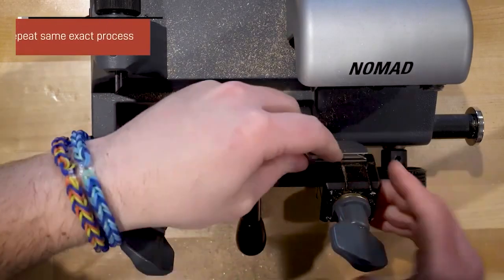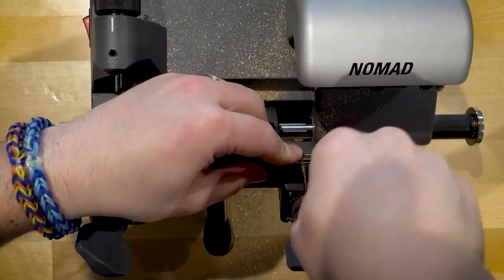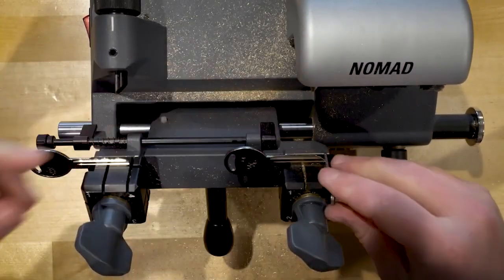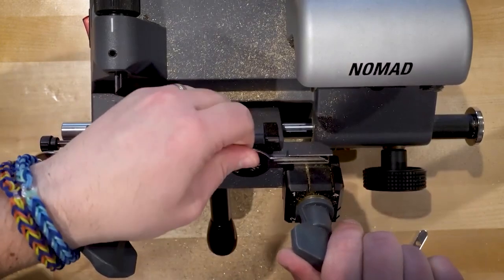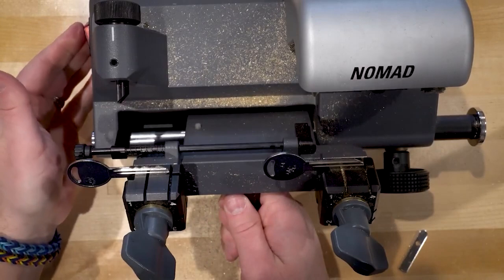We'll take our blank key, stick it in on the other side, and clamp it down. At this point we're going to go ahead and duplicate the key. Always make sure the keys are clamped tight — you can give it a wiggle to make sure you like how it feels. Then turn the machine on and cut this side.